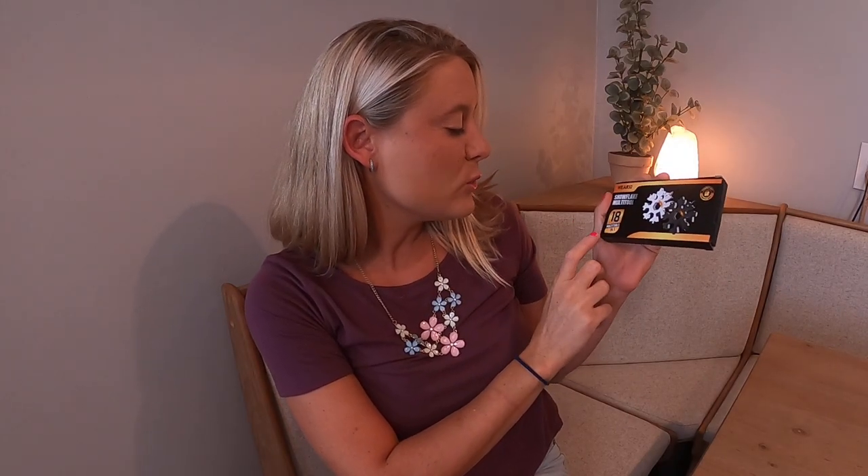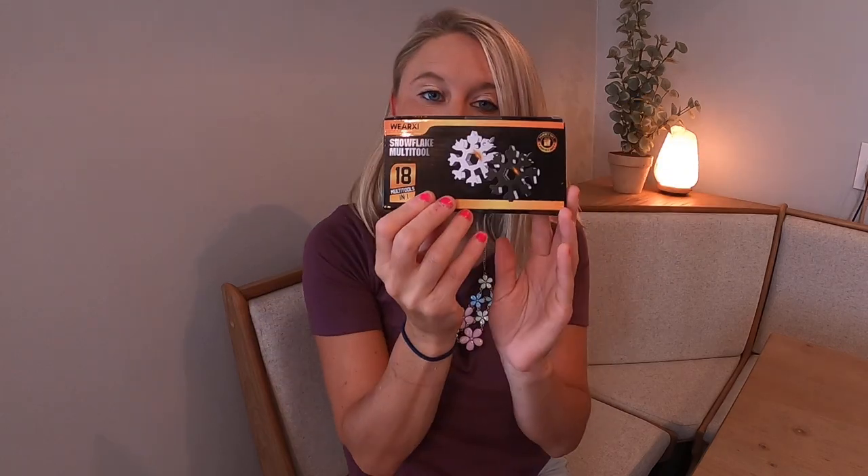Amazon shoppers, today we have the snowflake multi-tool. It is an 18-in-one multi-tool — so that's 18 tools in one little device. It is shaped like a snowflake. This would be the perfect gift for a loved one, a friend, or somebody that you know.